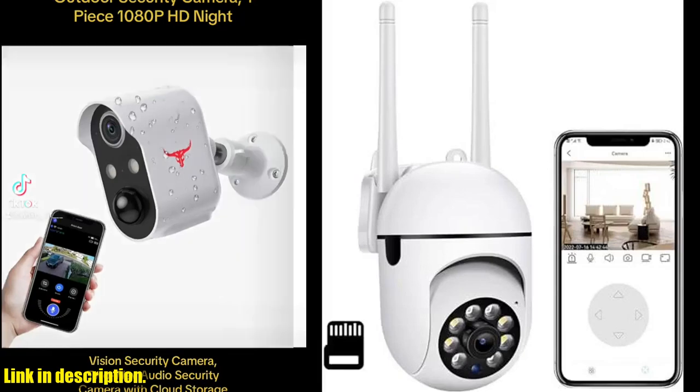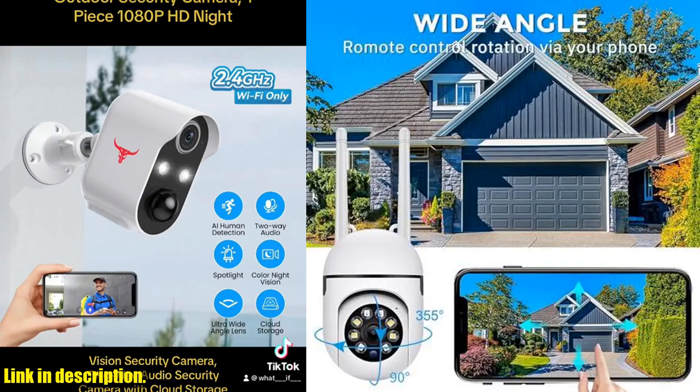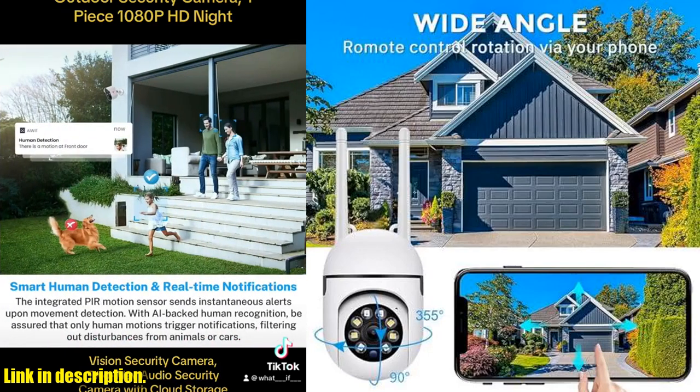Hey there, welcome back to our channel. Today, we're going to talk about the outdoor security camera HD 1080p with 8G memory card.